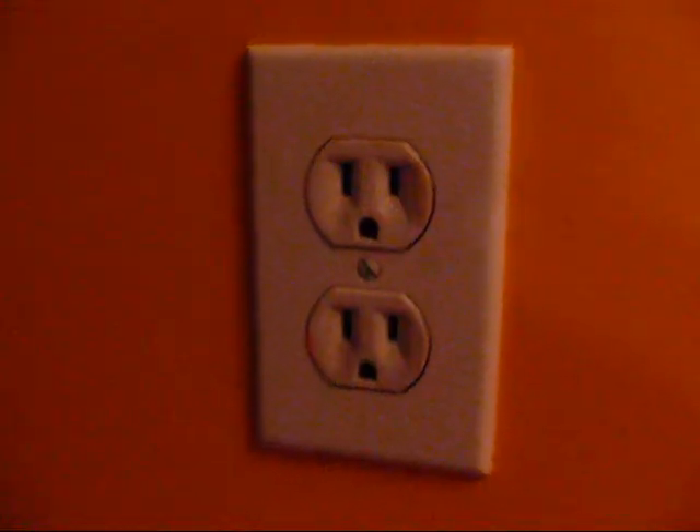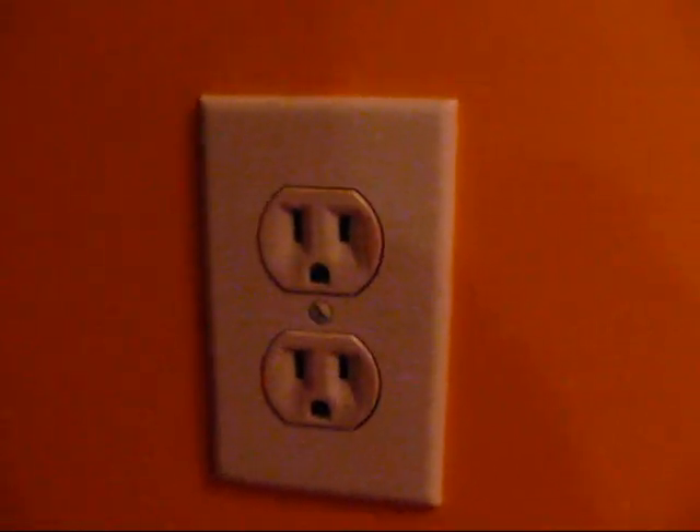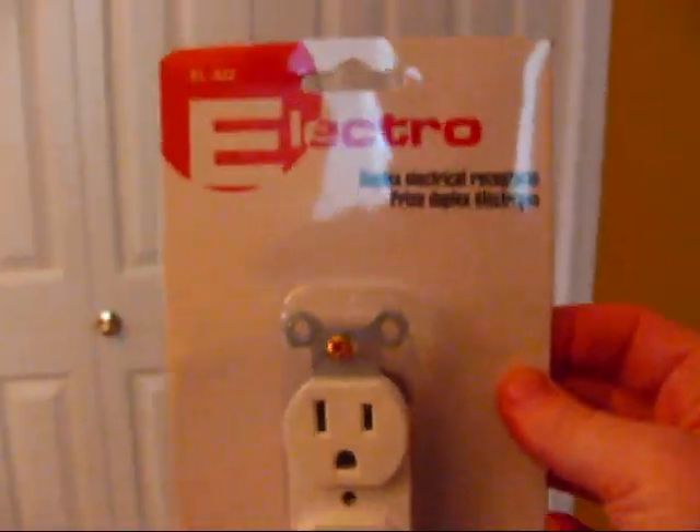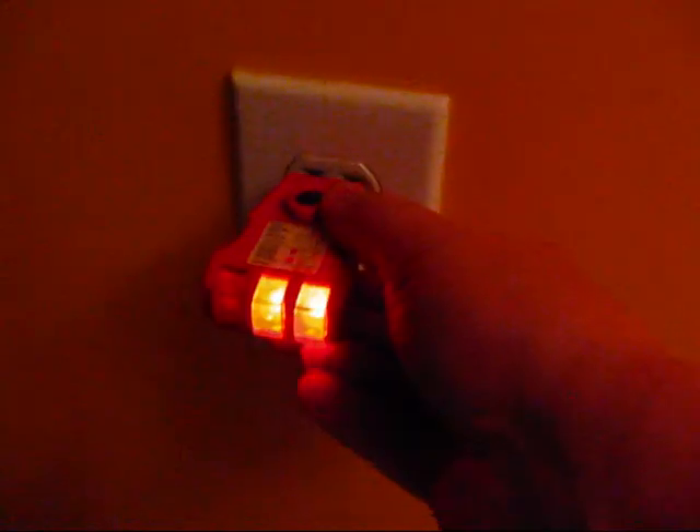Welcome to the how-to show. I'm Teresa Klein and today I'm going to teach you how to replace a receptacle. I have this receptacle here that's got paint all over it and I just don't like the way it looks. So I went to the dollar store and picked up a new receptacle for $1.40.